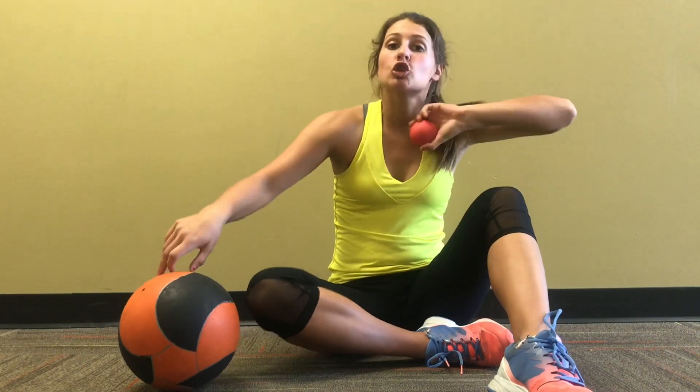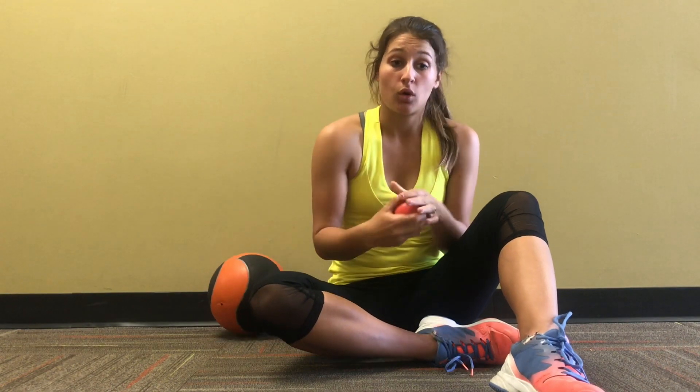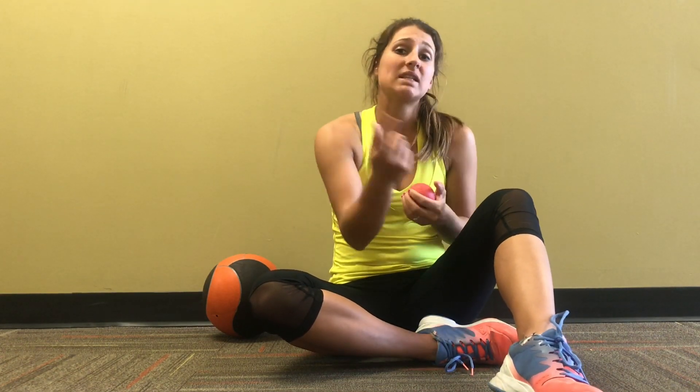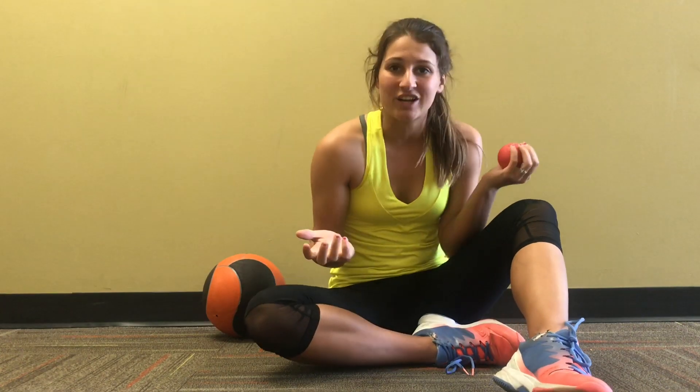So why do you want to foam roll? Basically when you foam roll it helps break up some of the adhesion and connective tissue in your muscles. This is a really good part of the recovery process. It's good after a workout but also before a workout because when you roll out your muscles it will increase blood flow and help you move better. If you want to roll out before your tennis match it's going to help you feel looser and ready to go.